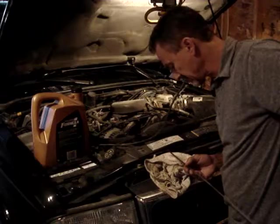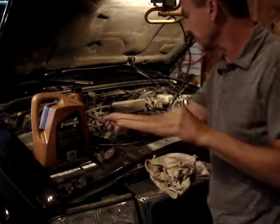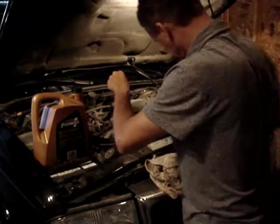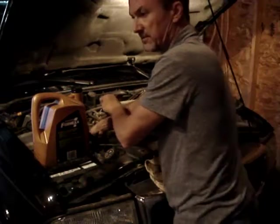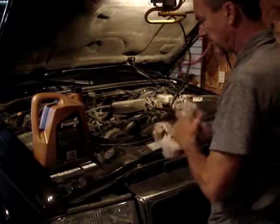We are at the max on the dipstick. I did not pre-fill the oil filter because of how it's mounted on this vehicle — it's down in front with remote oil lines running to it.